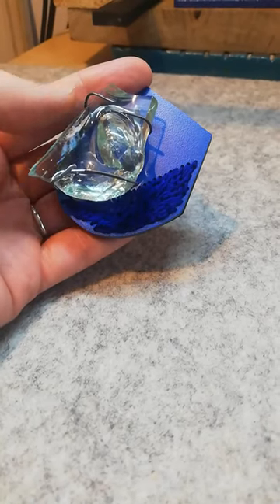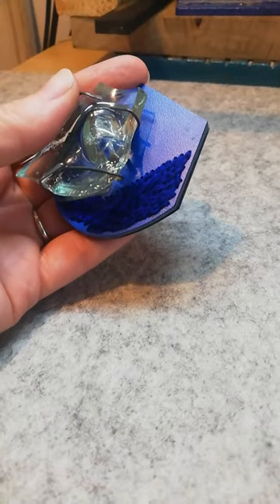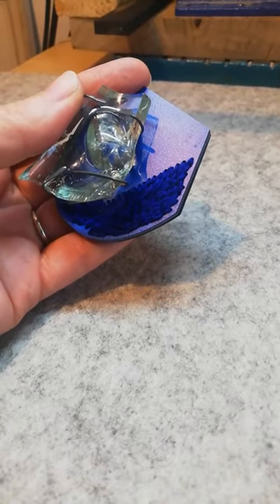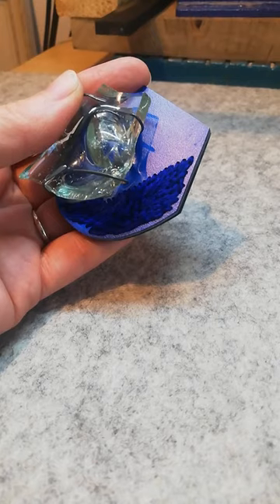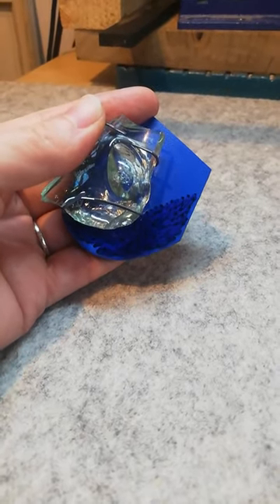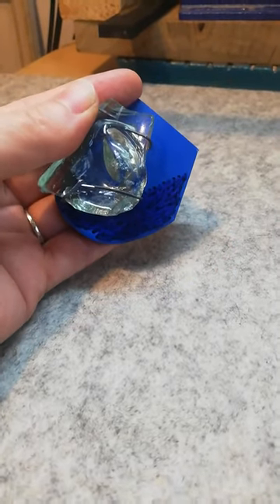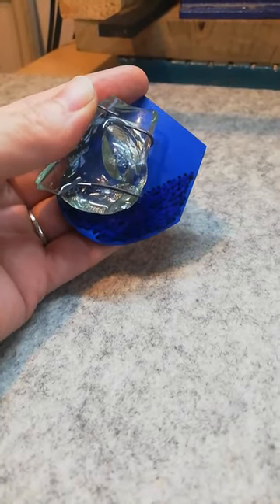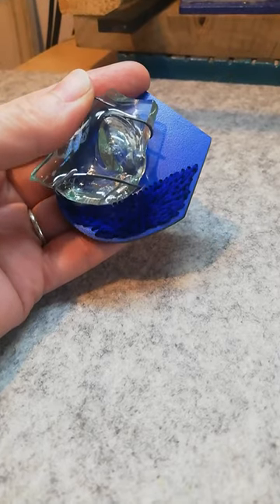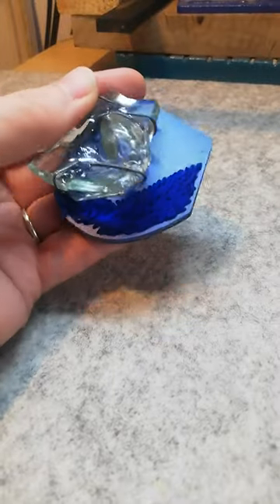So this is the brooch of mine that's in the Glass Houses exhibition, and it's from a trio of brooches that I made during lockdown where I gave myself little isolation projects. This is one where I decided to use a piece of found raw material to contrast with other materials that I like to use.